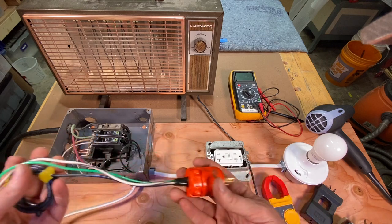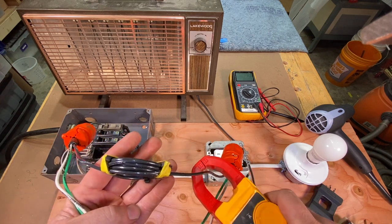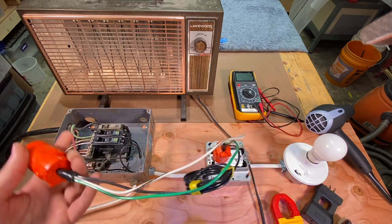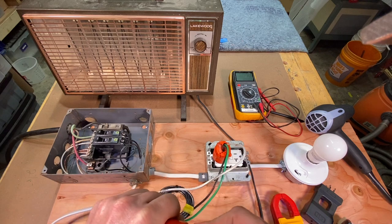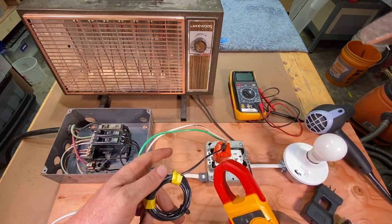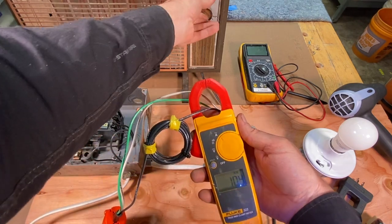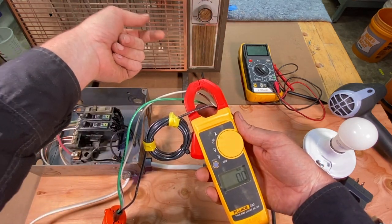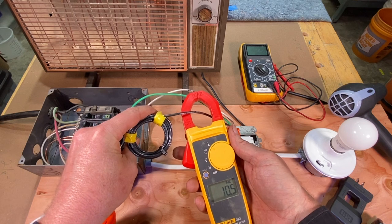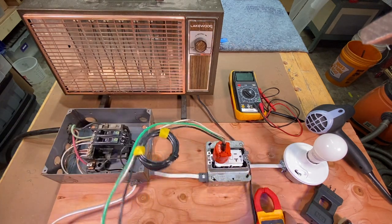So if I plug this into this outlet here, grab Grandma Georgina's heater and plug this in, then we turn this on and put the amp clamp around this one wire — we're reading 10.4 amps. I'll turn the heater off — it goes down to zero. Turn the heater back on — this heater is showing me an amp draw of 10.5 amps. So you've got Grandma Georgina's heater cooking there in the bathroom, getting all toasty warm.